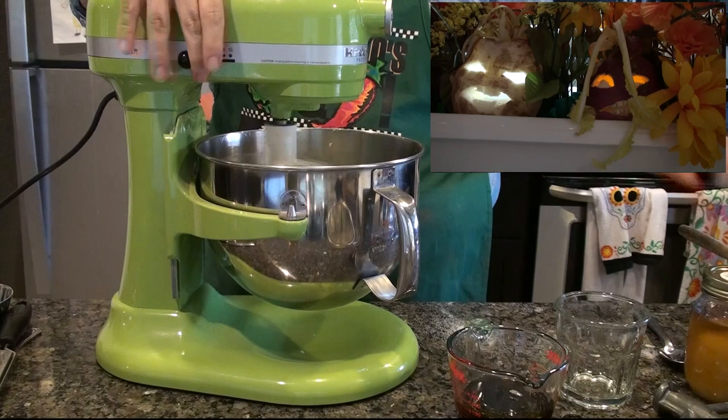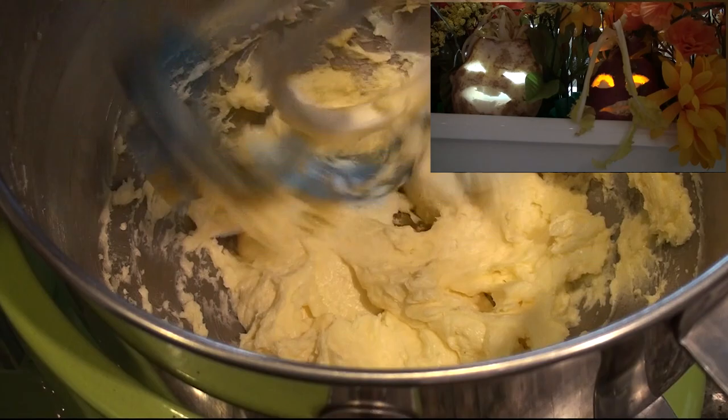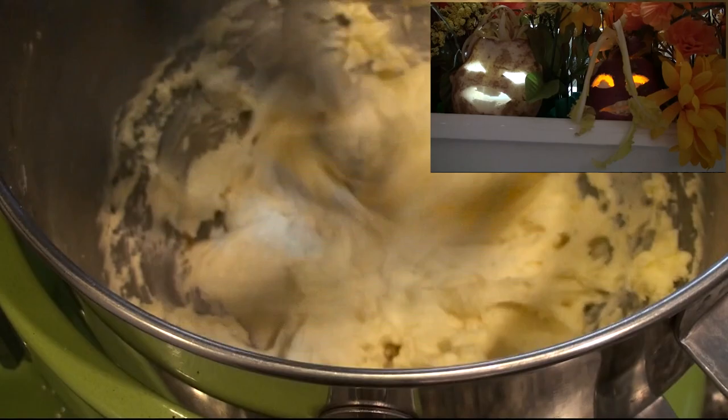The devil agreed, but upon transforming, Jack stuck the devil in his pocket next to a crucifix he carried. Once forced into such close proximity to the holy symbol, the devil was robbed of his powers.